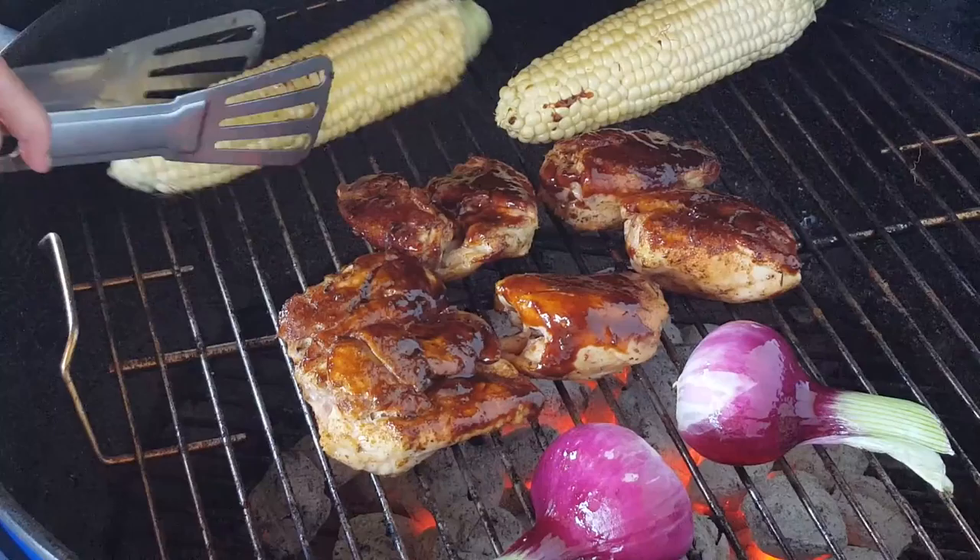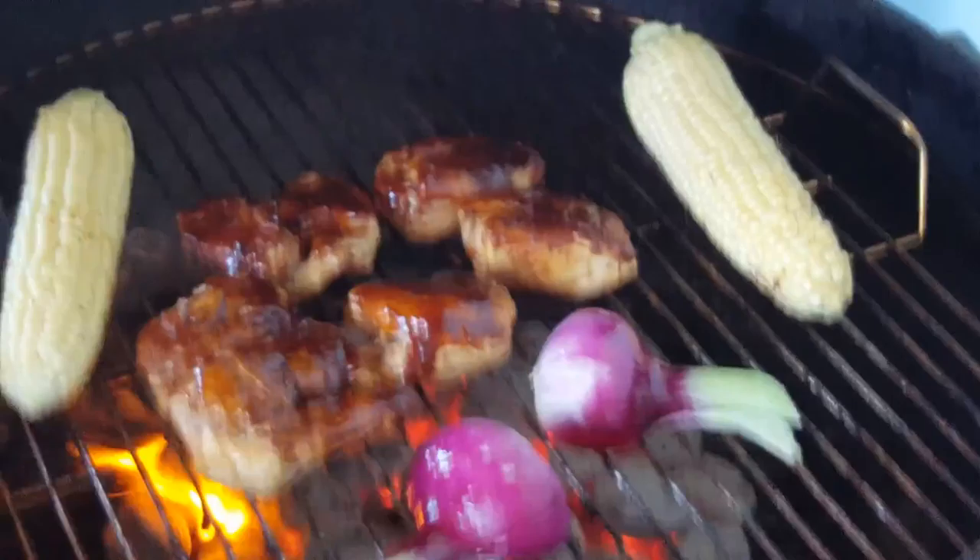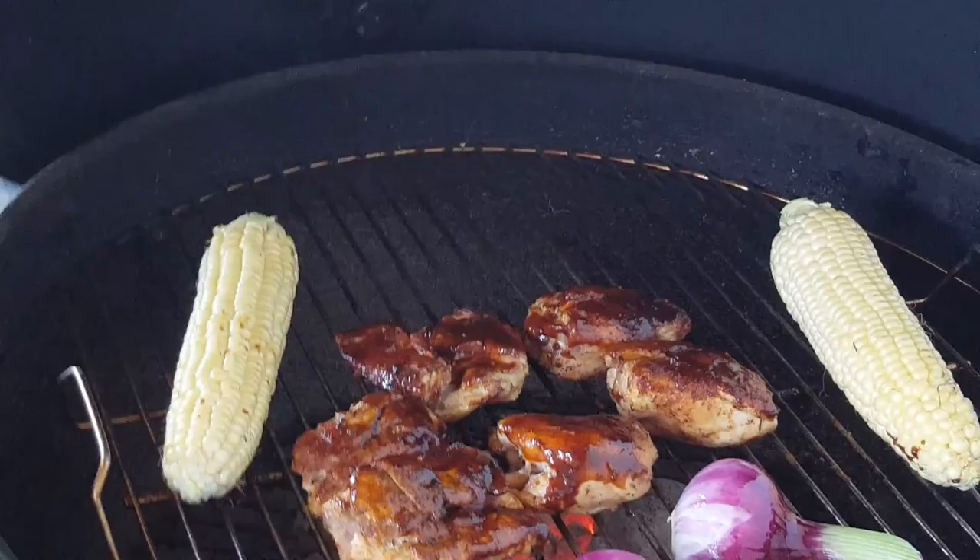I'm not done yet. If you can hear the popping, it's the corn — it's getting almost there. I'm going to move it over here and put this one here.